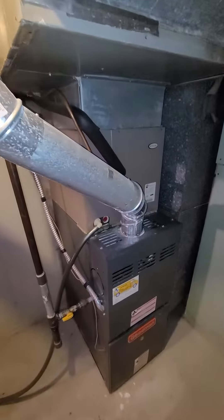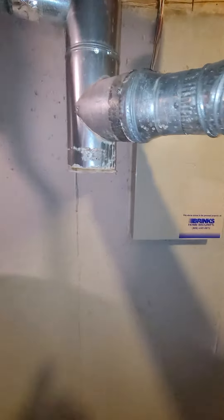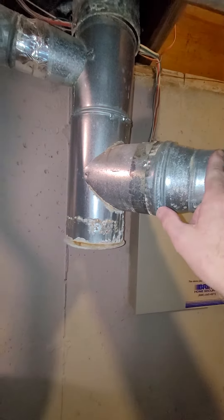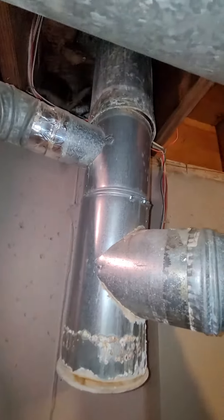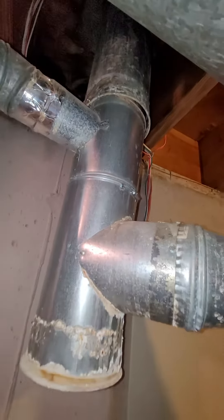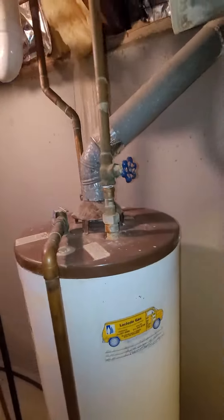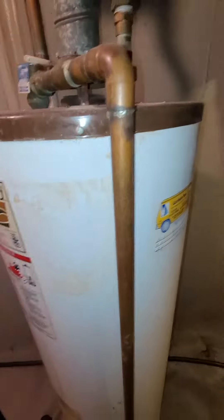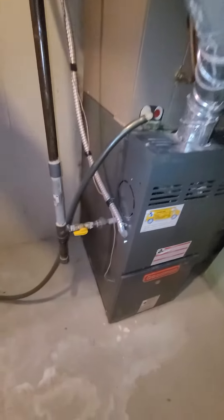We've got a four-inch flue coming up on it, so we'll replace that going up. Looks like it goes four-inch up to five — even four-inch, three-inch, five-inch. Clean-out blue liner should be fine, so it's just a short piece of pipe there on the water heater on three-inch.